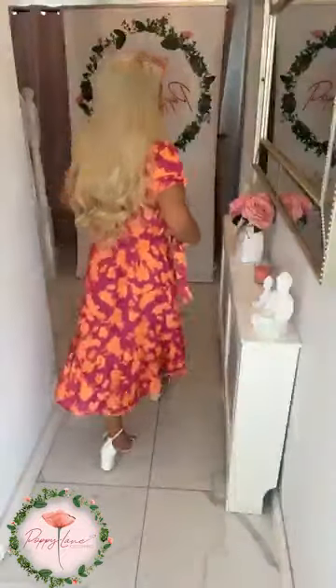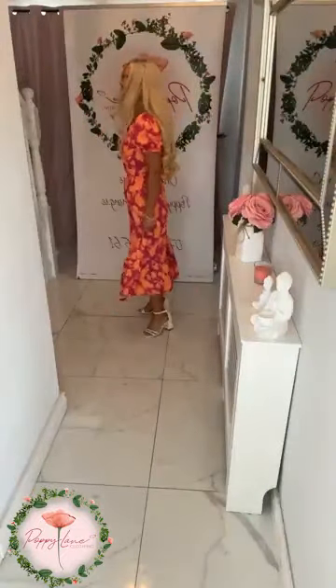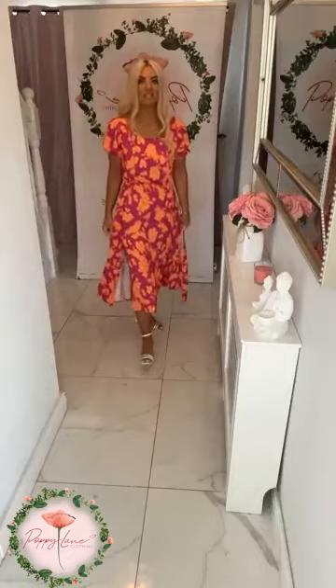On the arms you're getting that lovely coverage with that little kick sleeve detail as well, and lots of room in it. This is a size small and it comes in small, medium, or large. The colors are just striking in it.